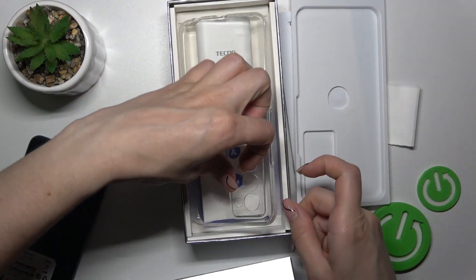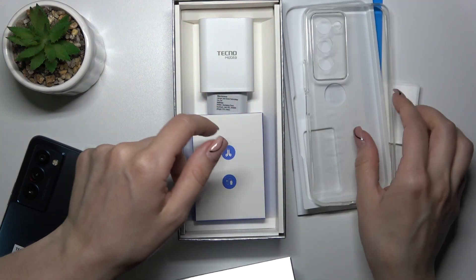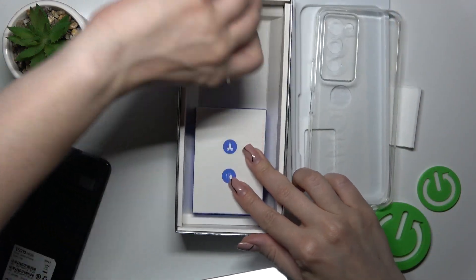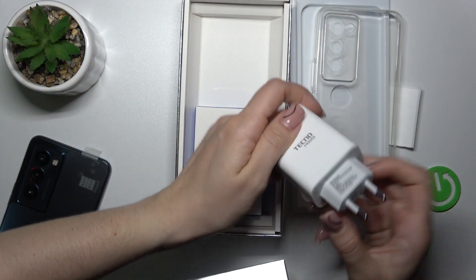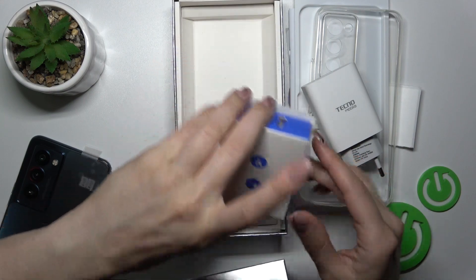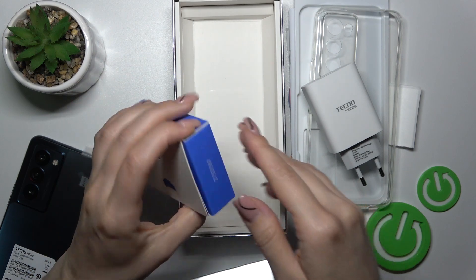Let's open the box. Here we got also the silicone protective case in clear color, and also the original charger with all of the specifications, the box with the USB cable, and the headphones.